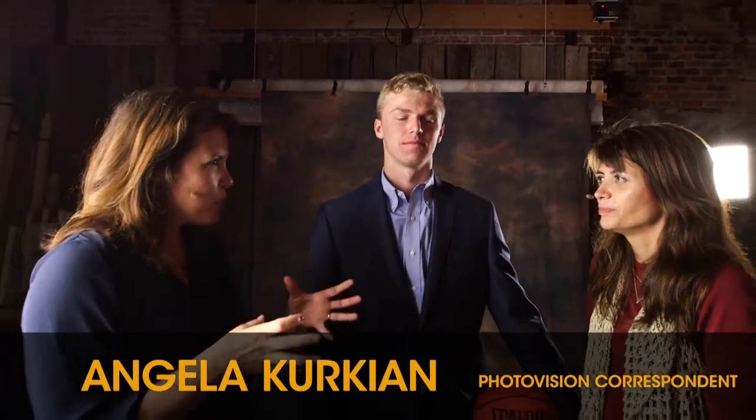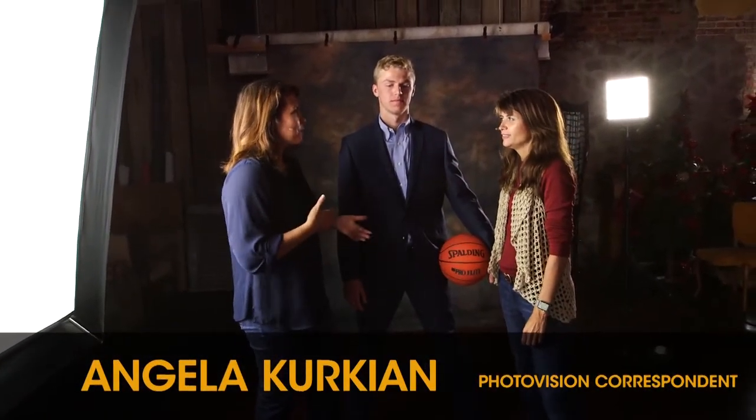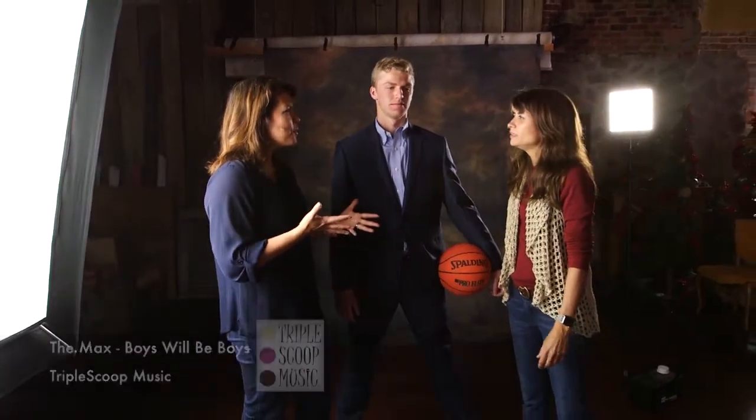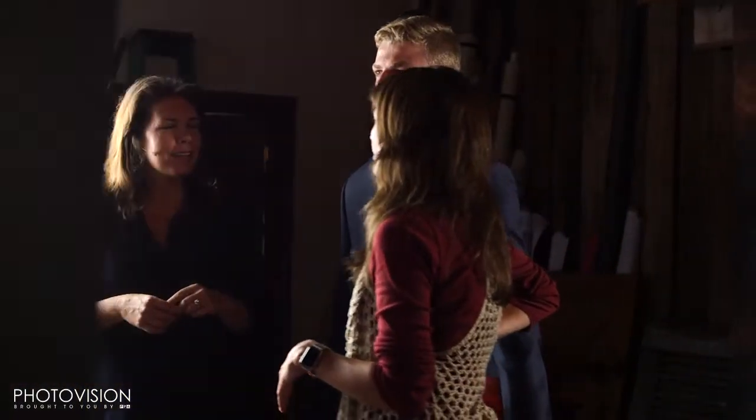We're going to do this fun little short segment. We just wanted to show a fun thing that you do for your high school seniors. It's called a cinemagraph. We're going to shoot about 15 seconds of video and create a still combined with motion — kind of exciting and fun for them. We use these mostly for social media marketing, and we do add them to their DVD slideshows with their images, but mostly social media. It's fun for them to share.